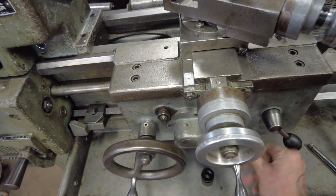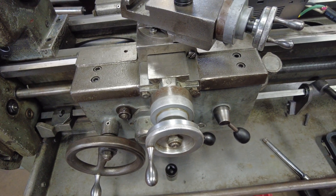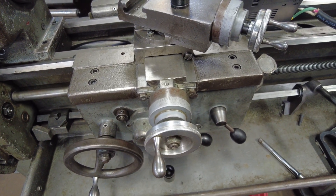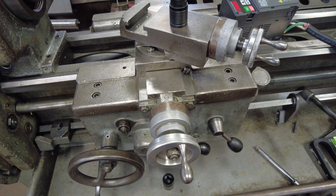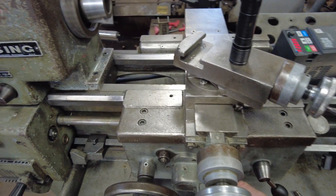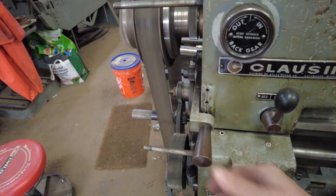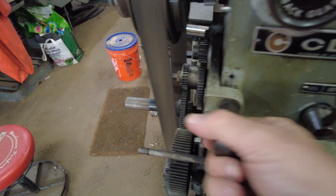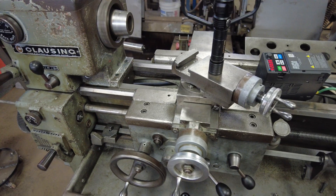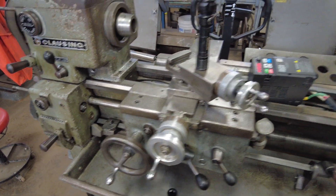Wrong way — that's the cross slide running. So yeah, this thing's pretty much all rebuilt. I rebuilt all the slides, new gib in the cross.